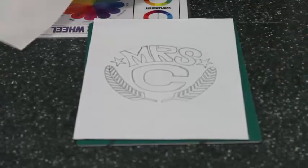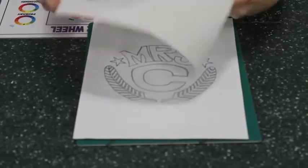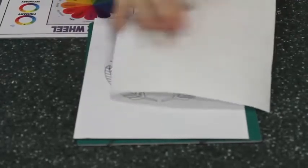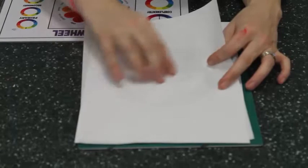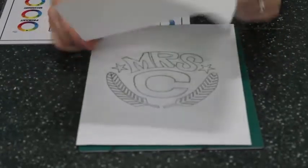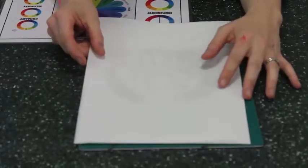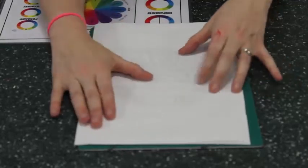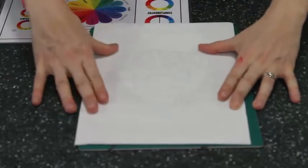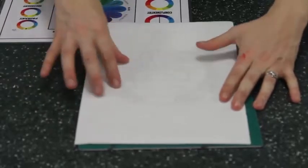Then I'm going to get a piece of A4 freezer paper. The freezer paper is shiny on one side and matte on the other. I'm going to draw on the matte side. I'm going to place it directly above my design — as you can see, it's transparent so I can see my design.